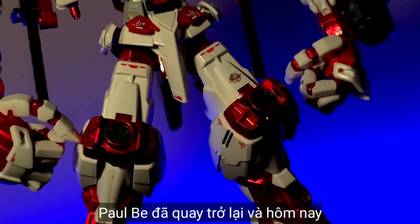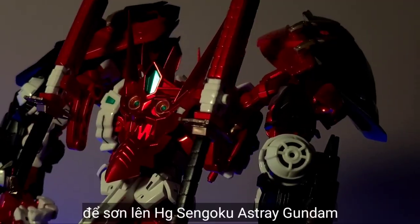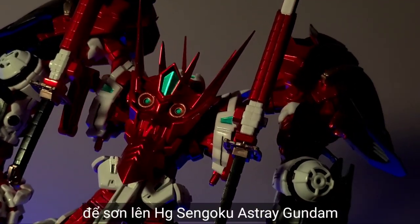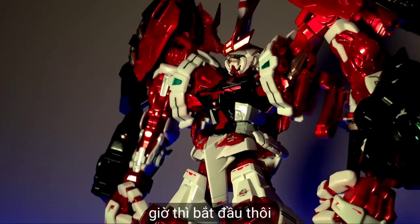Paul B is back guys, and today I'll kitbash and custom paint with the Gundam Marker on the high-grade Sengoku Ashtray Gundam to make it a better version. Now let's start the video.